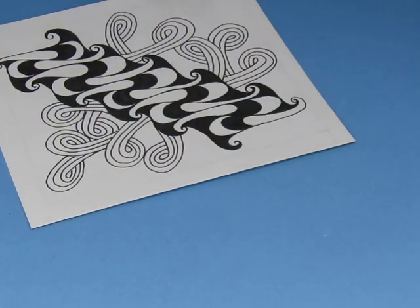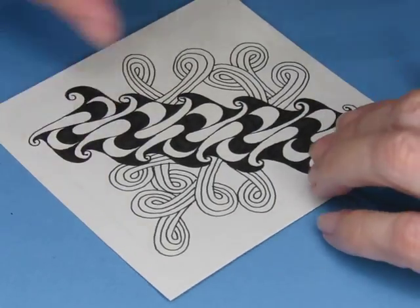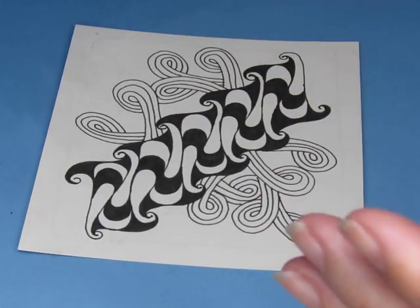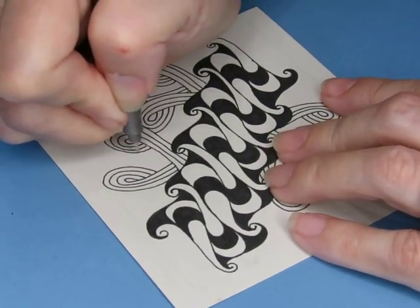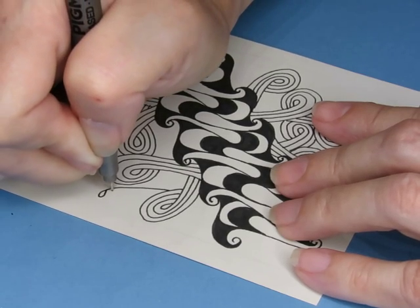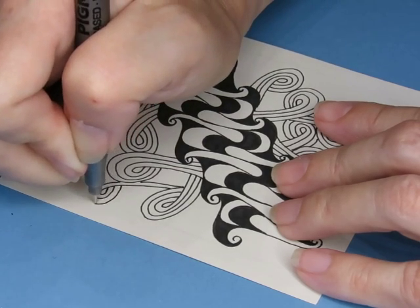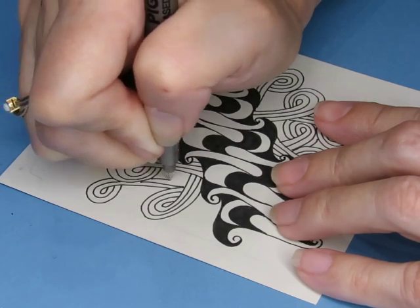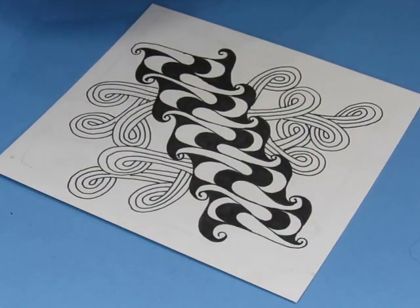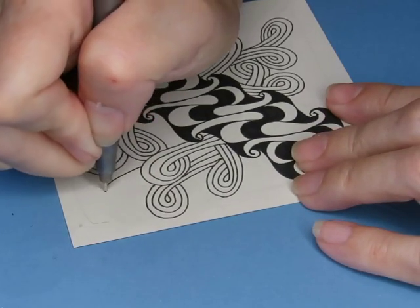Somebody asked me: how do you decide what patterns go with what other patterns? This is a really bold, dark pattern with a lot of contrast, so I'm picking a pattern that has just lines and makes it more light. I think any pattern goes with any other pattern as long as you are aware of your composition. I've made a video about that, but I think I've got it set as private — message me on my Draw Tangles with Dawn Facebook page and I can get you the link.